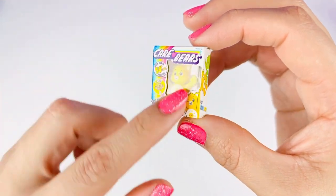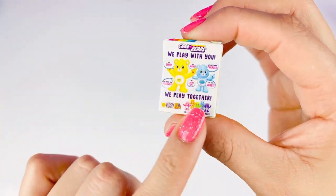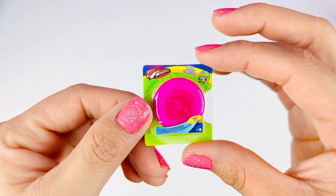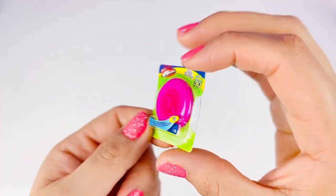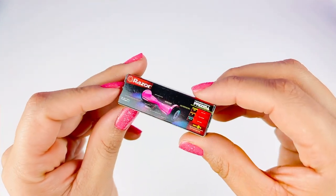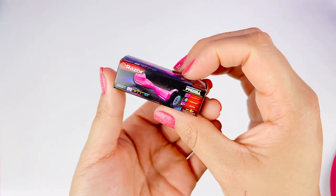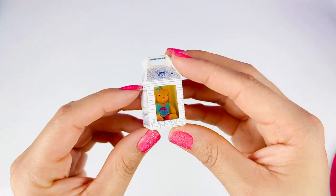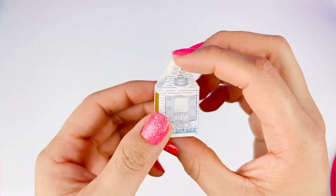Oh my gosh, look at how cute he is — I love the little sun on his belly! Here's the back — oh my gosh, it's so adorable, look at all those bears. Our third exclusive mini is this Pro Classic Frisbee — I love that it's hot pink. Our fourth exclusive mini is this pink Razor hoverboard — super cute, comment down below if you love these. Our fifth exclusive mini is the Build-A-Bear Bunny — super cute, I love these!